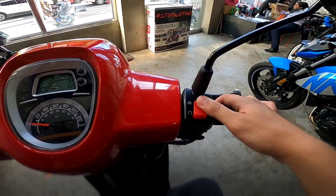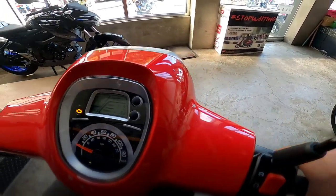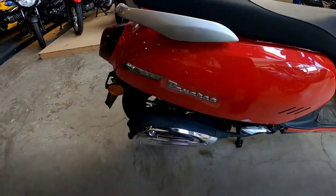Kilis switch — ito. Patayin na yung makina. Start natin ulit. Konting rev. Sound check.